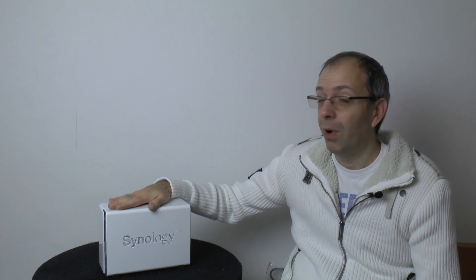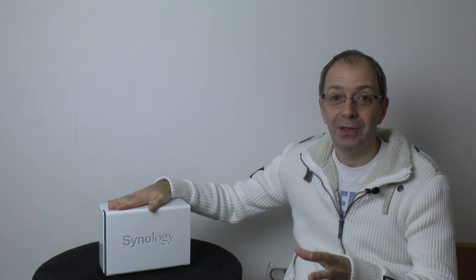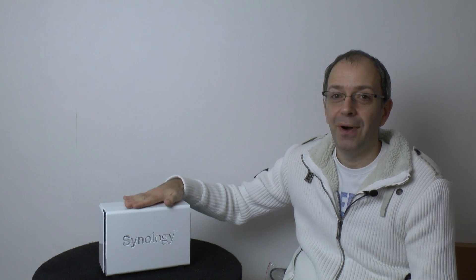I think it's actually a first for a NAS device to have a wireless hotspot built in, and it opens up a whole new arena of ways you could use this. Normally when you've got a NAS, you have to connect it to your router, and if it's a wireless router you can access your files wirelessly. With this one, if you've got a standard non-wireless router, connect it in via ethernet and you can add a wireless hotspot to your setup.